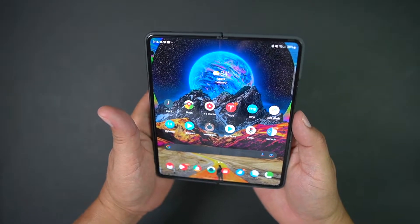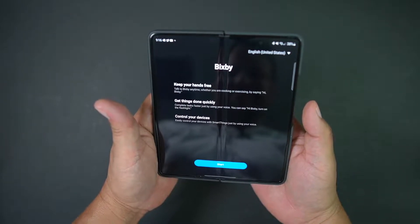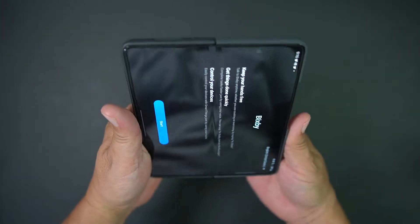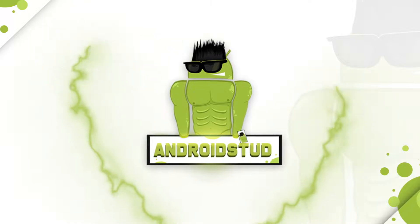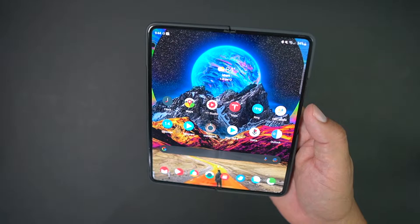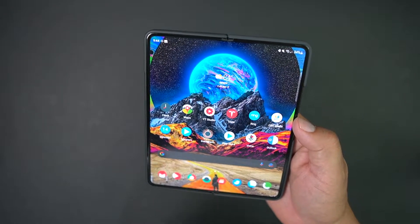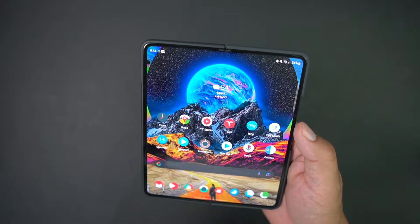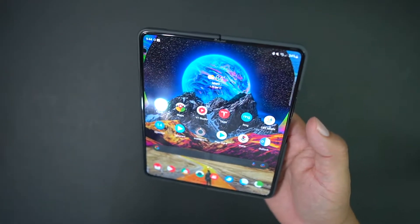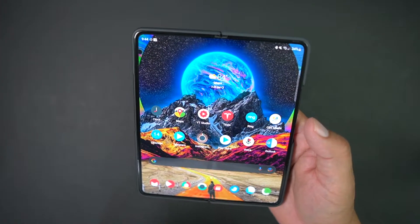All right, let me turn off the Fold 4. Bixby? How do you turn this off? What's up, party people? Android Stud here. Today I have the Samsung Galaxy Z Fold 4, and you're probably going crazy because you don't know how to turn this off. You hit the power button, you get Bixby — it's not giving you the power menu — so you're going crazy trying to turn this phone off.